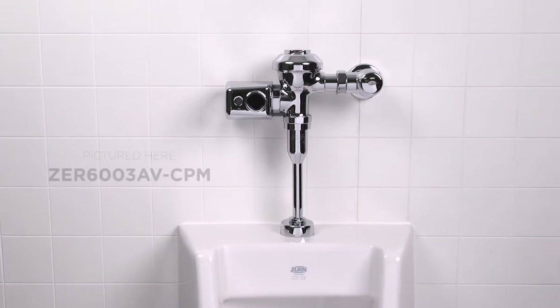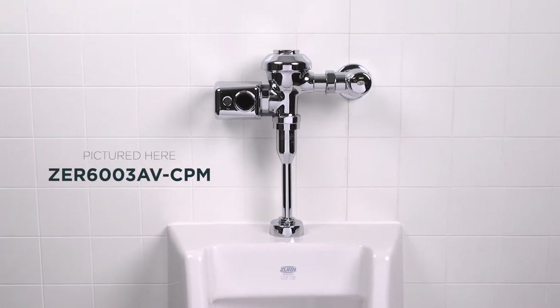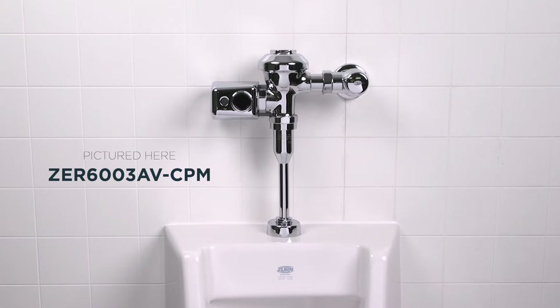So you're having some troubles with your flush valve. Let's take a look at a few possible causes and the corrective actions you can take to get your flush valve back in action.